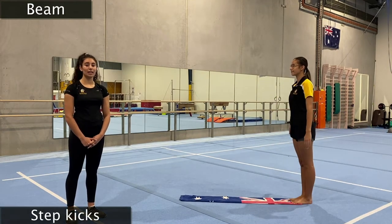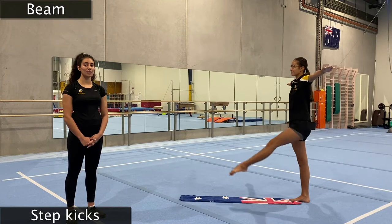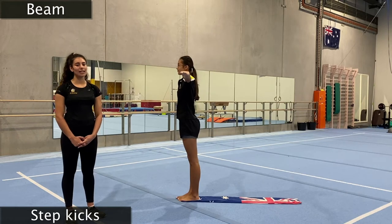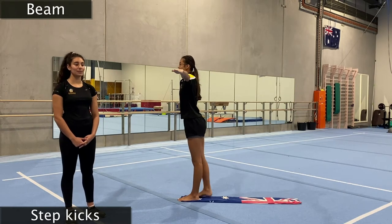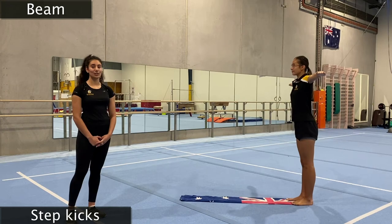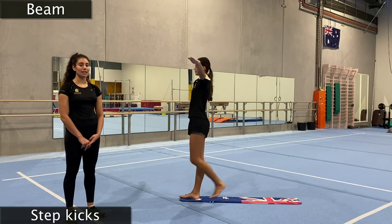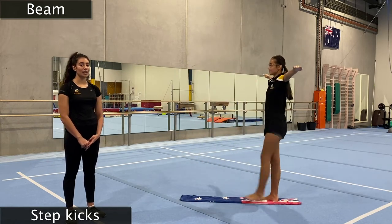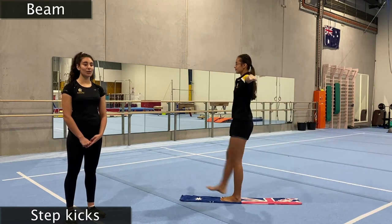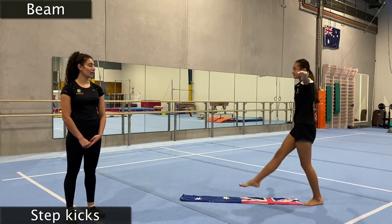We're going to keep our aeroplane arms out and we're going to do step kicks now. We're going to start by pointing our toe and having a nice straight leg in front, then keep it up as tall as it can go and take a step. Making sure we're keeping our legs nice and straight — we don't want karate kicks, we're doing beautiful gymnastics kicks. And now we're going to go backwards — kick in front and step behind. We're going to do that two more times, keeping those legs straight, not wobbling off your beam.